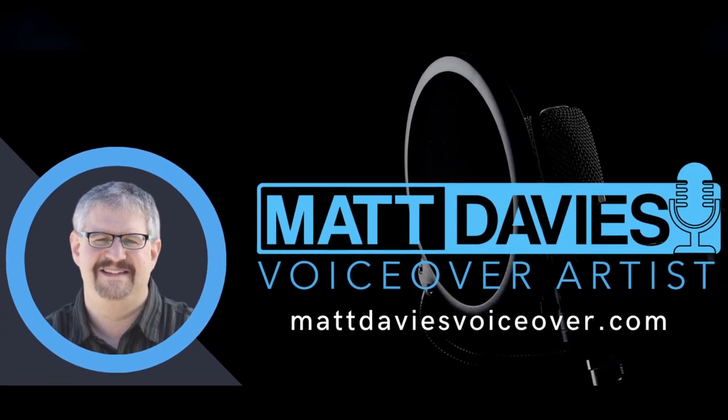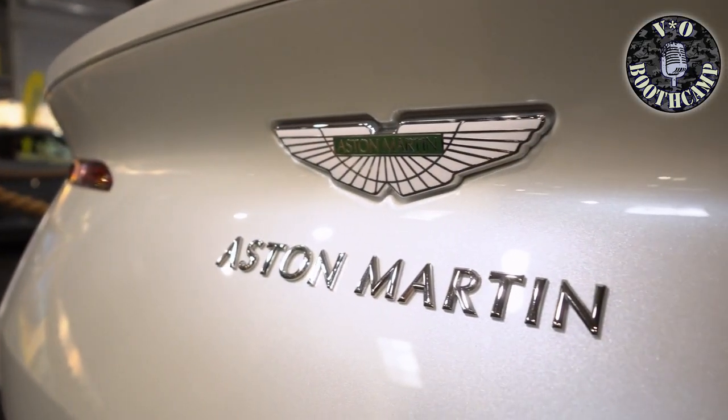So what I got for you today, thanks to my good friend Matt from over on the Booth Camp Discord server — link below — is the Aston Spirit. And I'm going to struggle a lot to not follow up the word Aston with the word Martin.